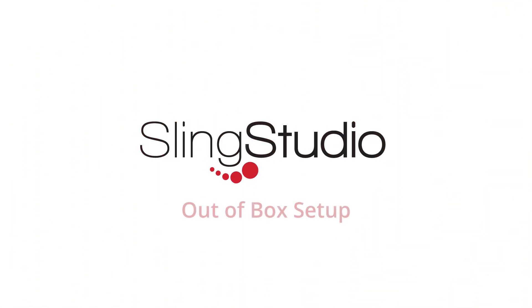Welcome to SlingStudio. This video provides an overview of setting up your SlingStudio unit and console app.